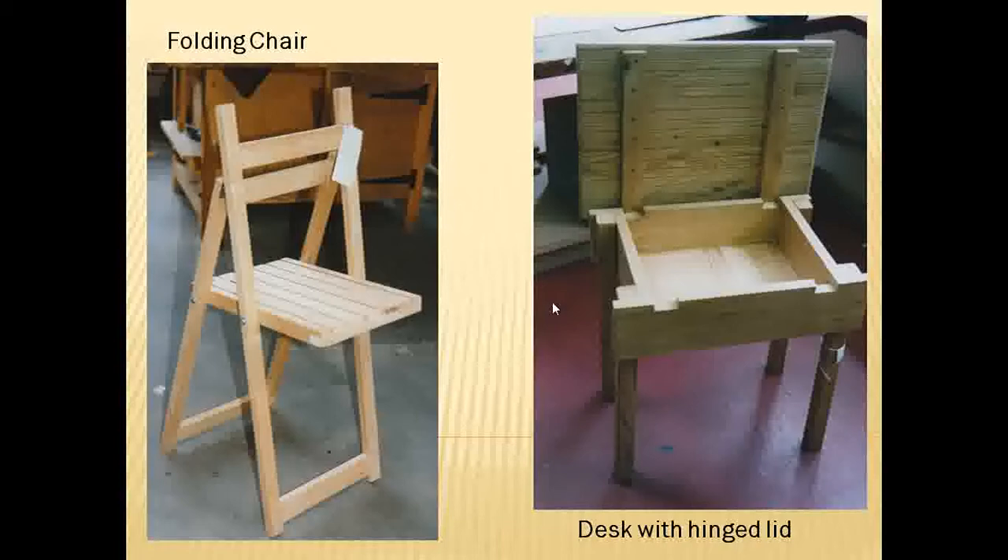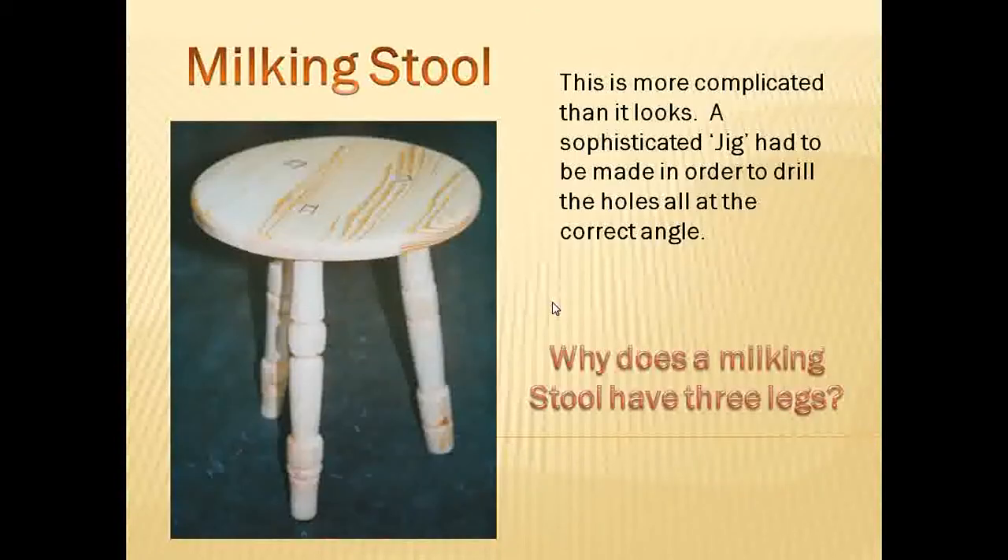Another desk and a folding chair, like a post office style. A milking stool — why does a milking stool have three legs? Because the cow's got the udder.